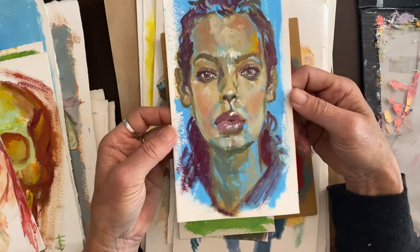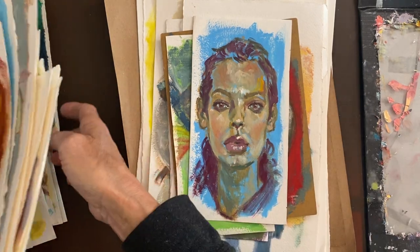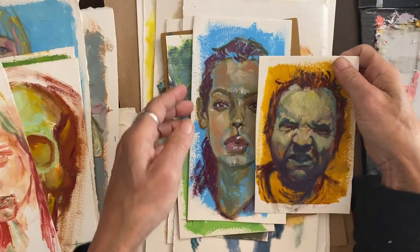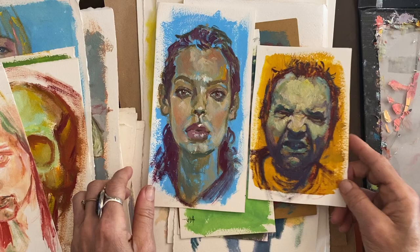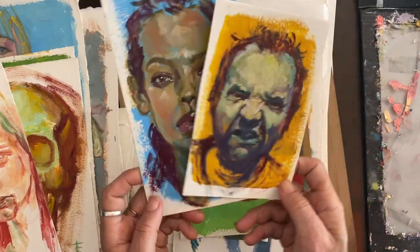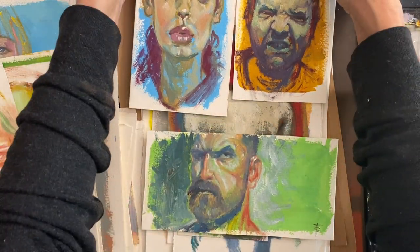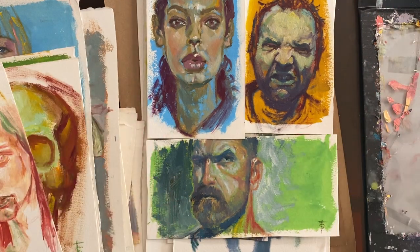Here's another quick late-night study that goes along with this — and these are all done on the same night. These pieces and that one — all done the same evening.